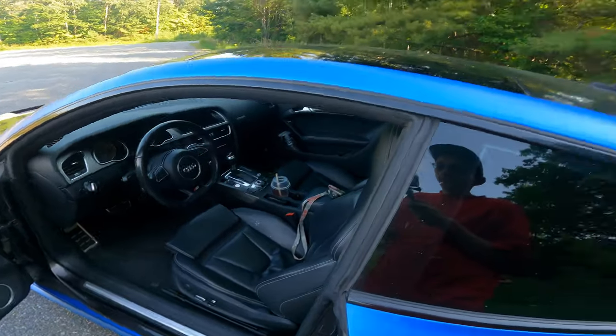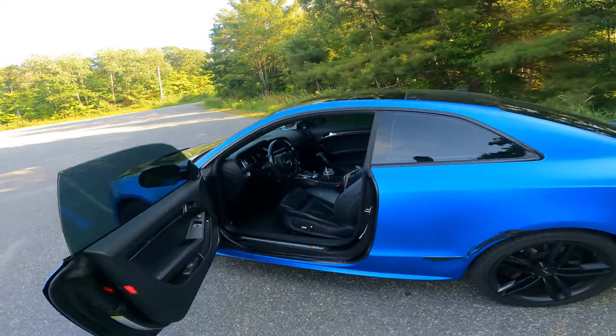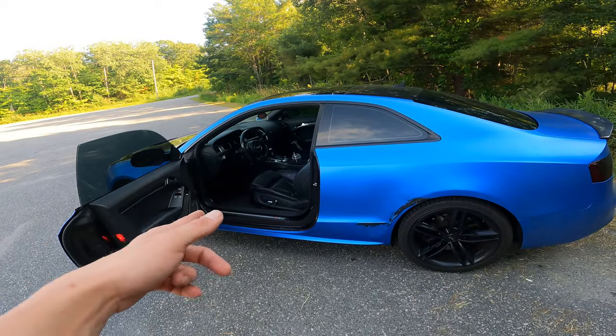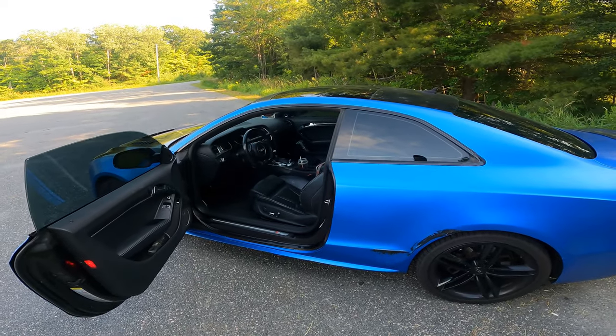It's also smooth as hell — so much better than the RS3. My RS3 is stiff, it's like a race car, and this is premium and nice. Anyway, we'll jump in the driver's seat, go for a drive, and let's get to it.